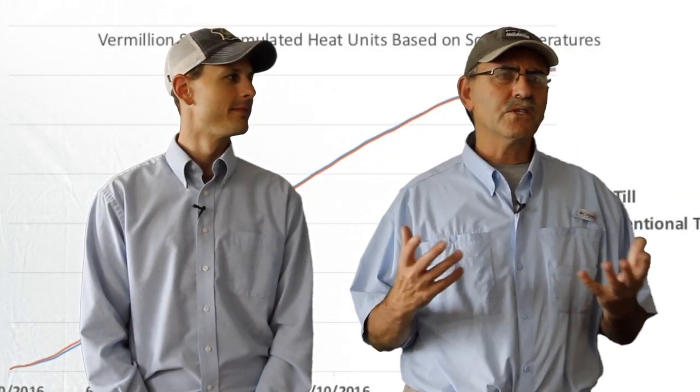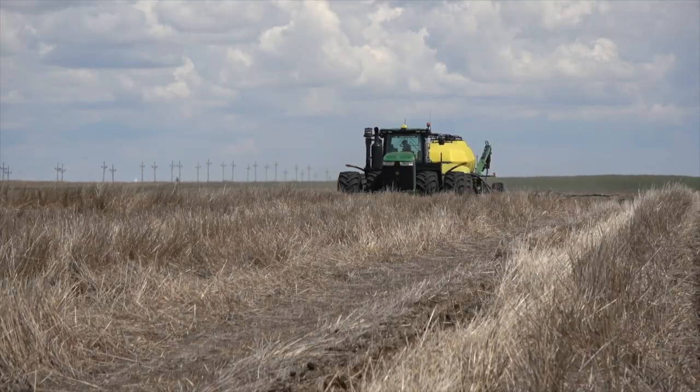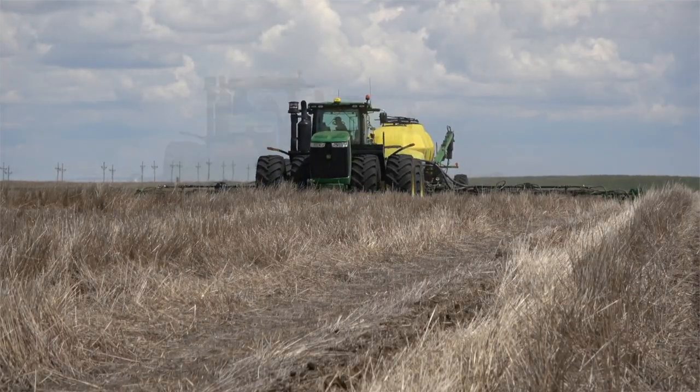In this final video on soil temperature, we want to talk with some South Dakota no-till producers. Notice the themes we talked about earlier keep recurring regardless of where you go in the state.